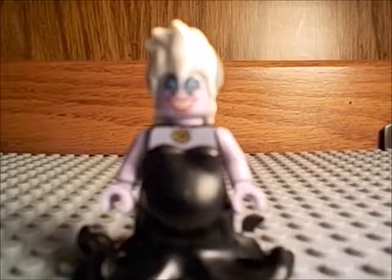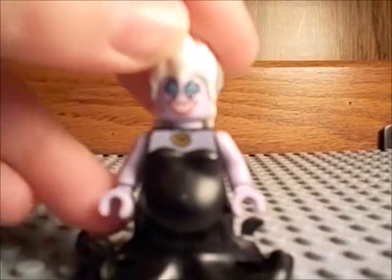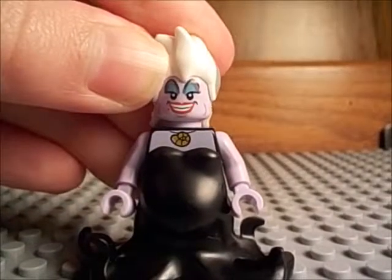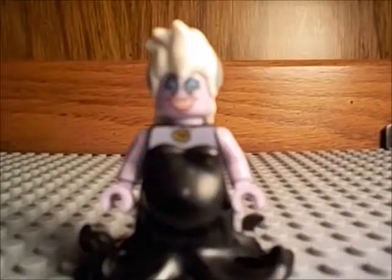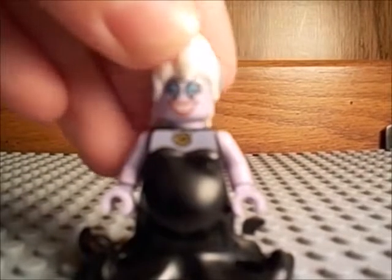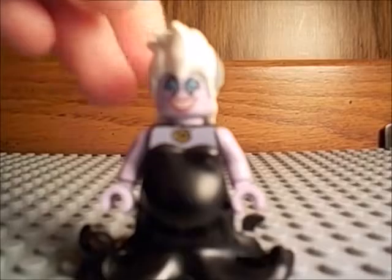Number 17 is Ursula. And I don't even like Little Mermaid. This is a pretty good minifigure to have, especially this new piece for the legs. But I don't even really like the character. It's just I think they did a good job of capturing it into a LEGO minifigure. So that's pretty much the only reason why I like it.